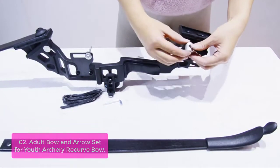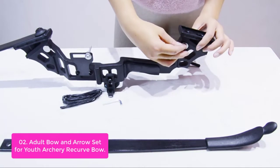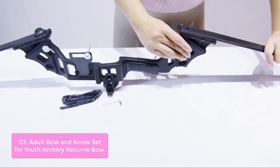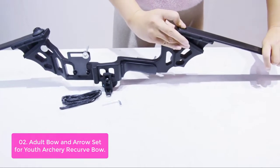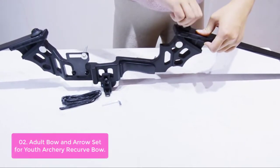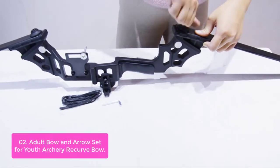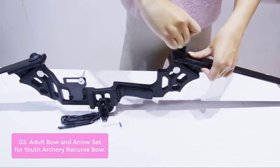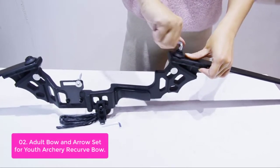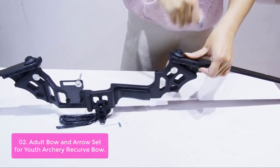List number 2: Adult Bow and Arrow Set for Youth Archery Recurve Bow. This hunting recurve bow riser is alloy and designed with a black mat surface that has a strong grip, hard and durable. This is an excellent choice for any beginner archer who wants to hit their targets with a little precision. The riser is designed with a hollow design that makes it lightweight, perfect for bow hunting. The riser has many hulls that can be easily used to add a variety of bow auxiliaries.